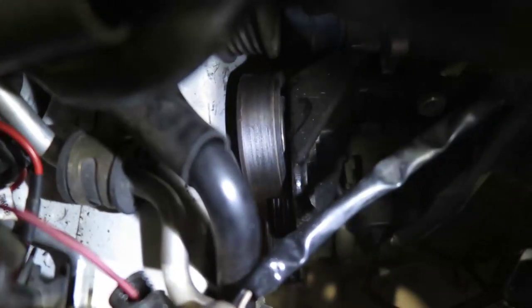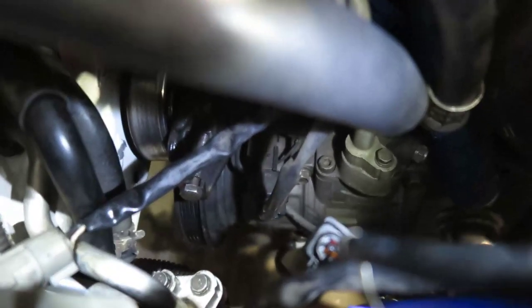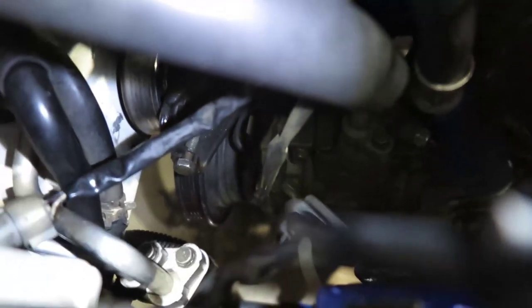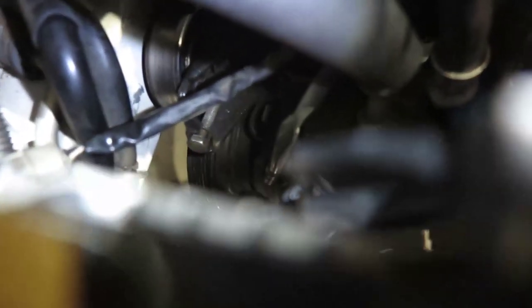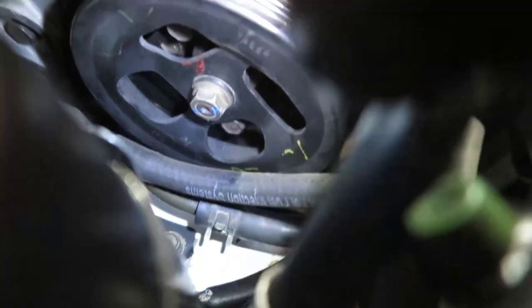We're going to remove the tensioner and loosen the power steering pump, put the belt on, and do all of that. As you see, the tensioner is that pulley down there. There is one bolt — see that bolt out there — it's going to be a fight to turn all the way. And one right here. Sometimes if it doesn't come out we'll need to take the bracket out and move this guy out of the way to gain access to the pulley. You can see a bolt right there.